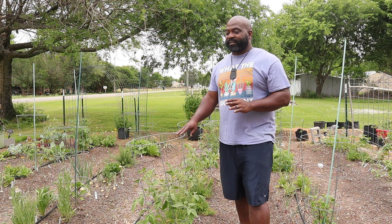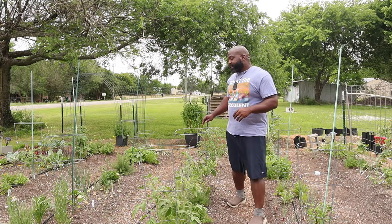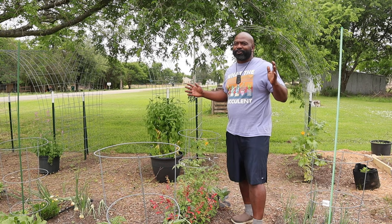For indeterminate tomatoes, you don't want to use these small cage-type trellises because the plants will just flop over. In the meantime, we've got some German Pink, Brandywine, and what most people grow — the Cherokee Purple. This one is from Roots and Rest.